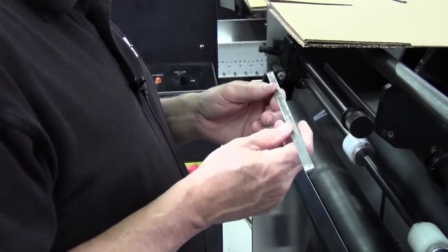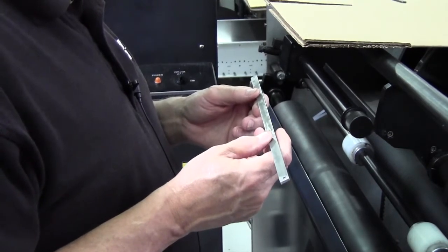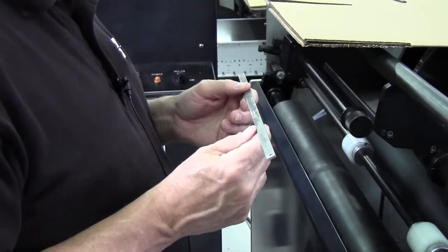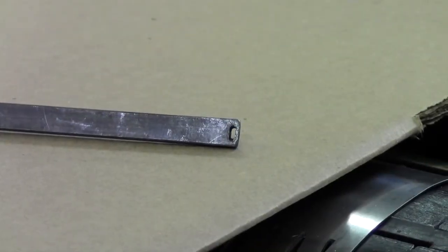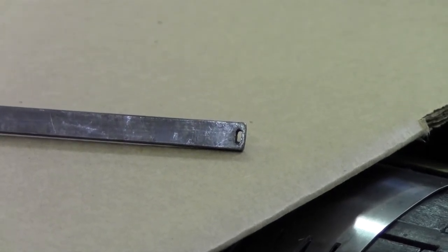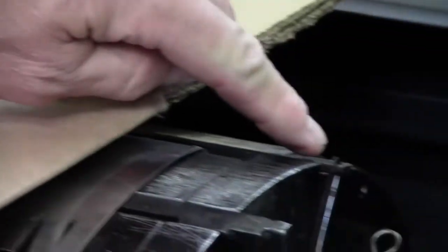To install correctly, if you hold the bar parallel to your chest, the angle of the holes will be pointing away from you. The trailing edge bar will have elongated holes that also have an angle, and in this case the holes are angled toward you so that the tension spring will seat properly.